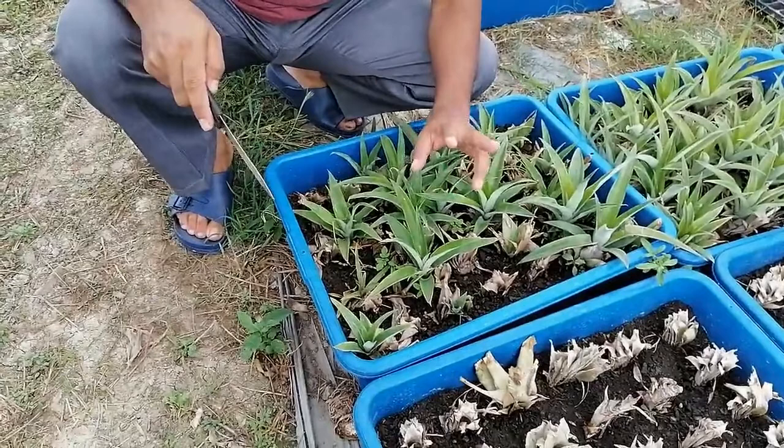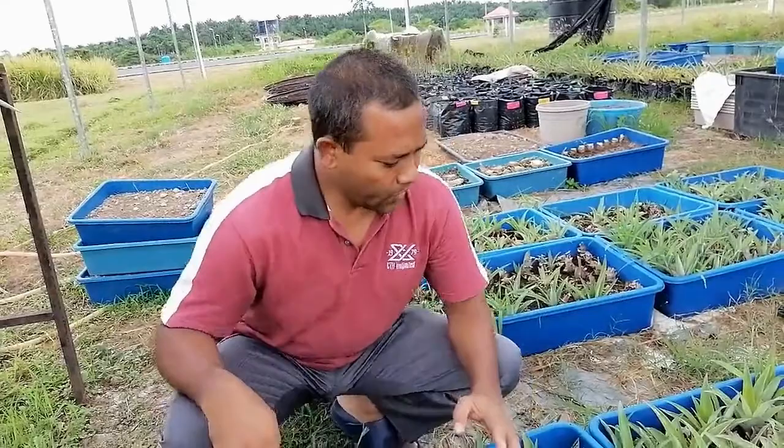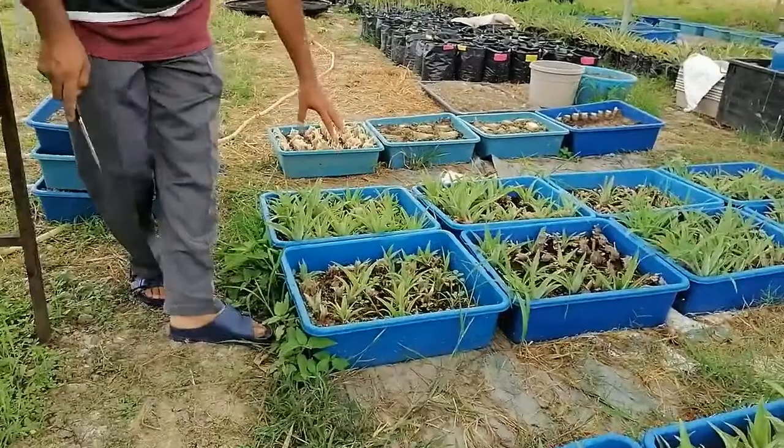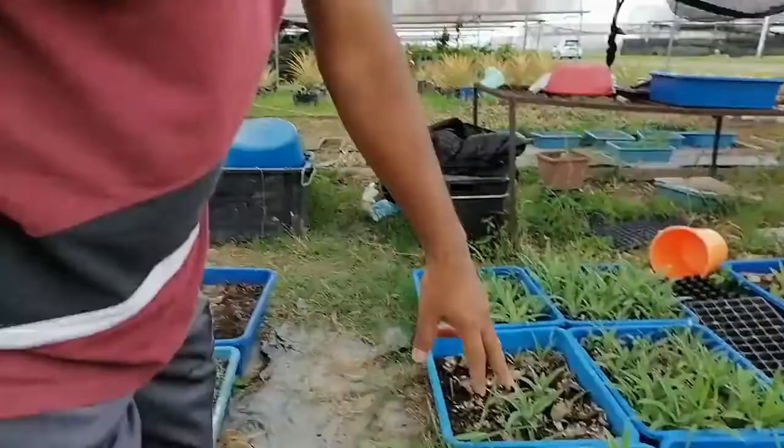If we can make four sections, sometimes six or eight seedlings can be produced from one single crown cutting. You can see this big tray with many seedlings already planted. When we are planting, we have to remove the extra leaves from the base so we can see the crown base clearly, and then plant it.